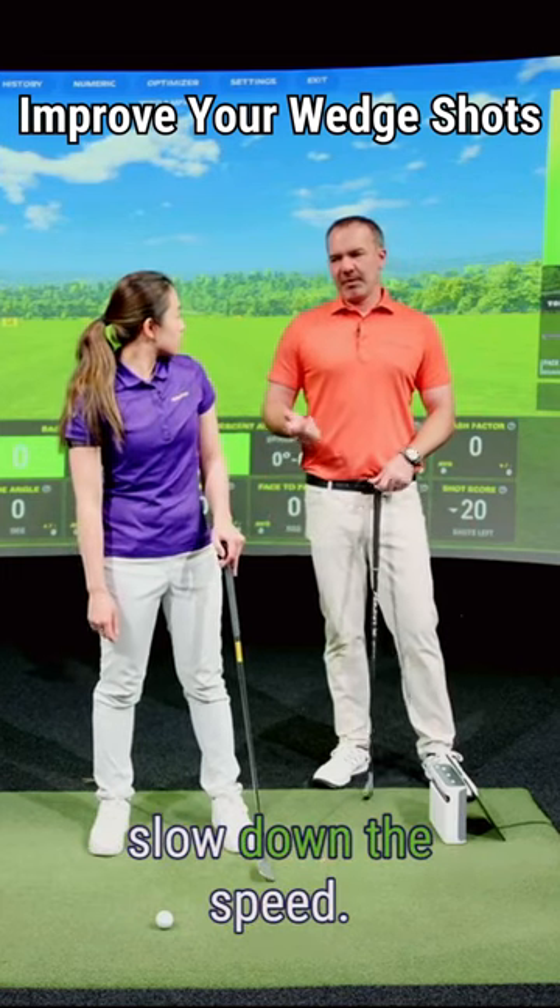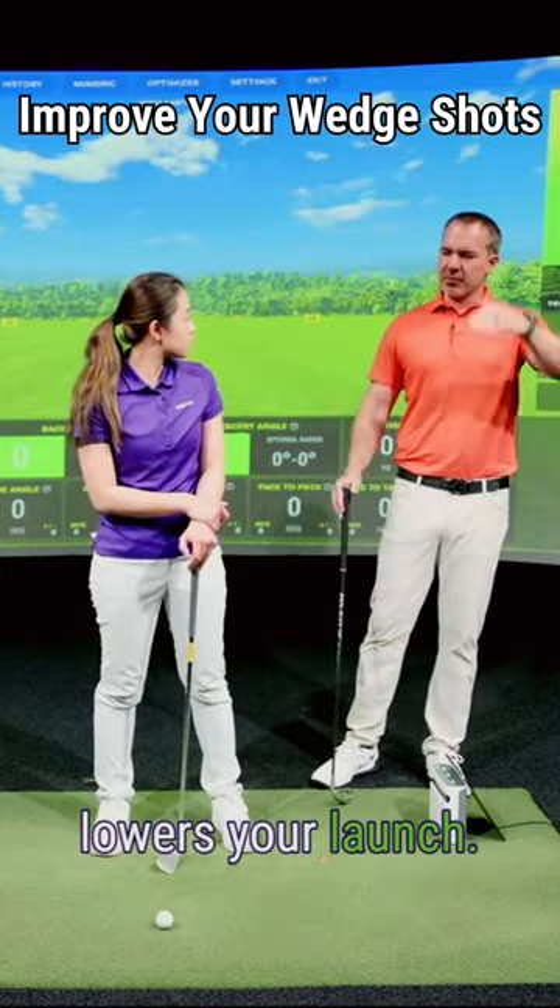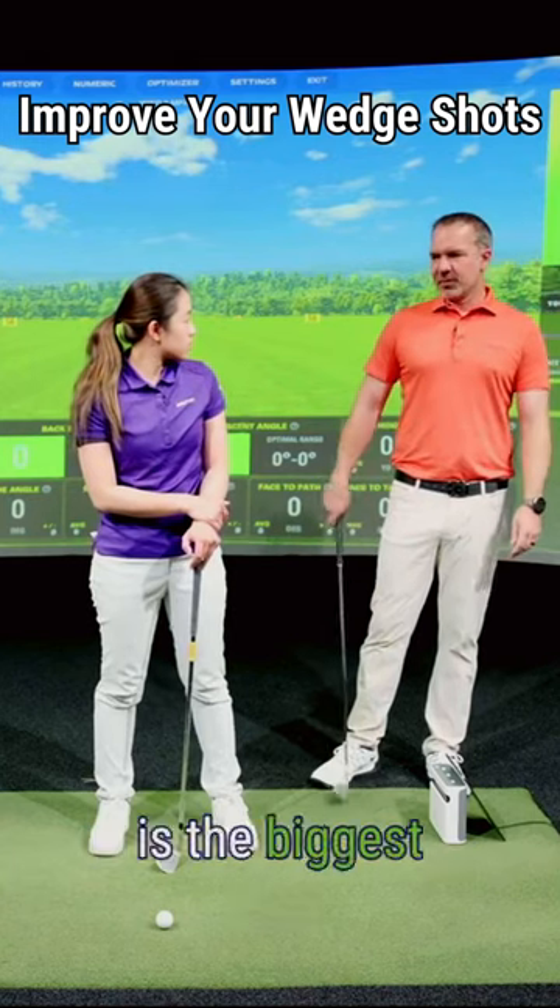The other thing you can do would be just slow down the speed — making shorter backswings and follow-throughs. Take speed off and it lowers your launch, but ultimately the loft is the biggest part.